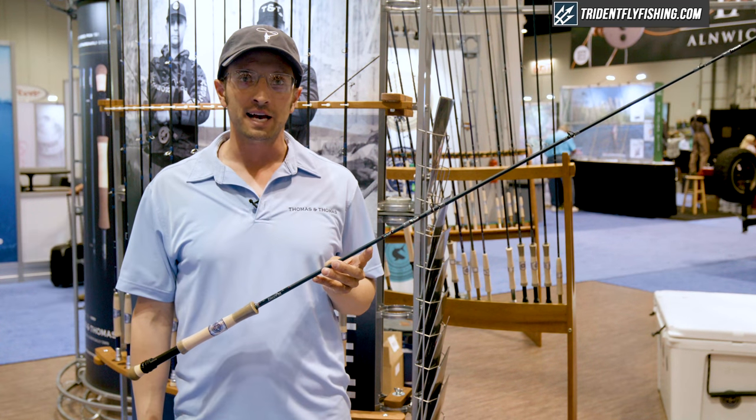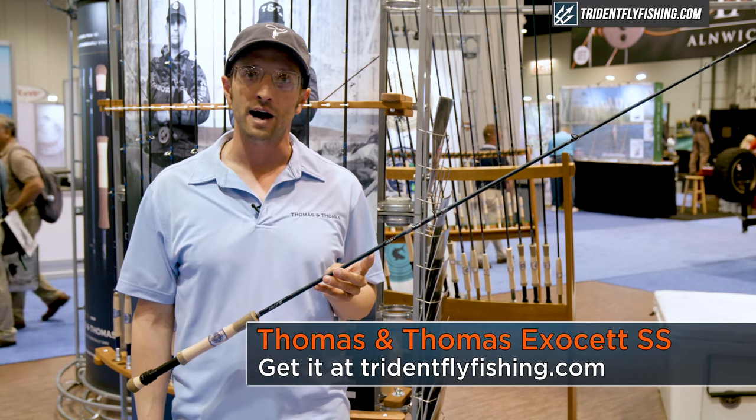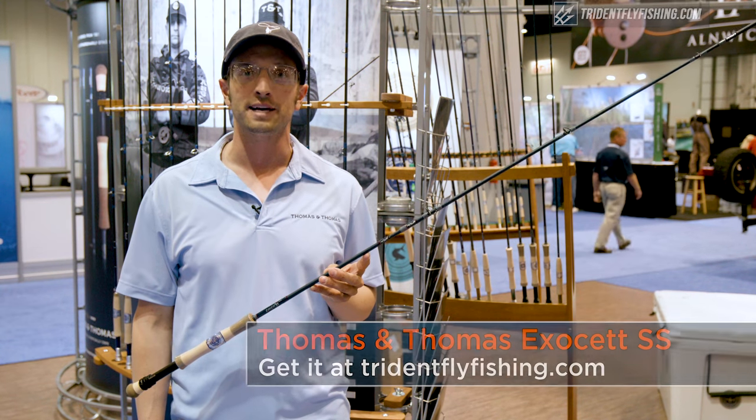These new Exocet SS rods will be available in fall of 2018 and can be purchased at tridentflyfishing.com.